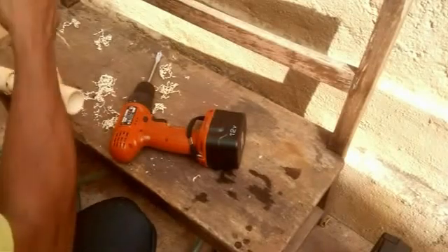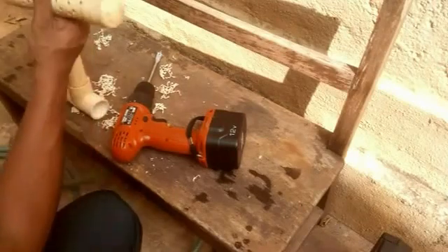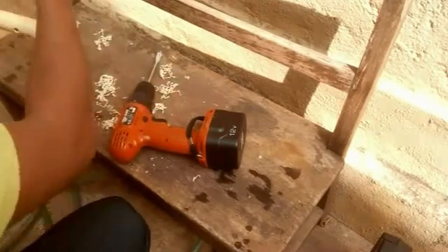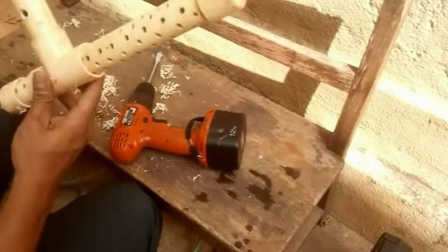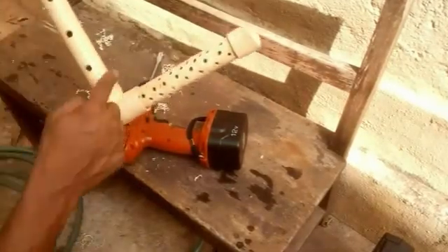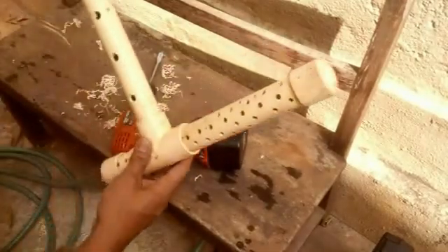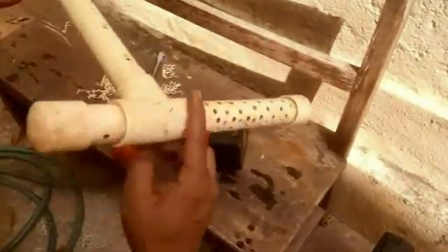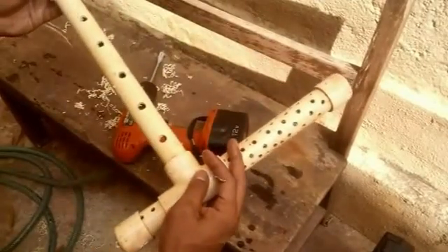So this guy goes in here. That's it. One of the reasons we don't glue any of these parts in aquaponics is that we can easily remove them for maintenance. So this is how the device is looking now. Let me just go reinstall this and we should be good to go.